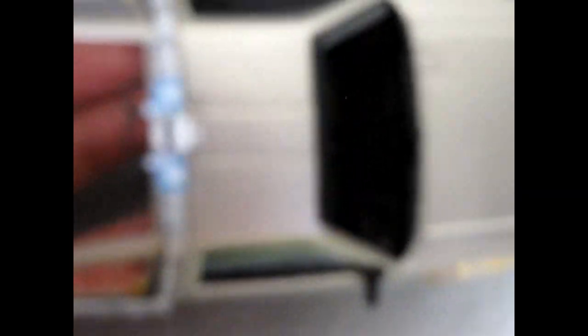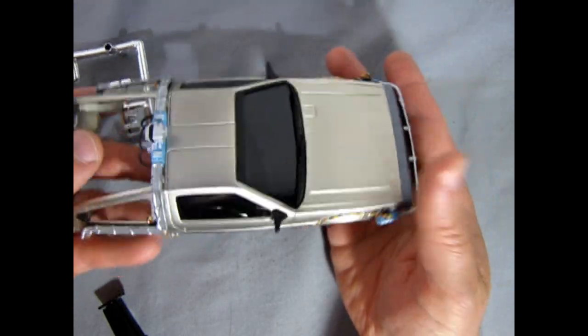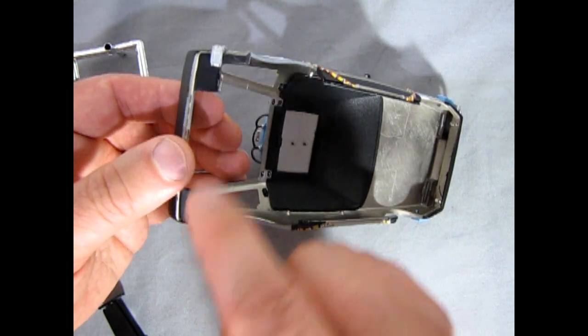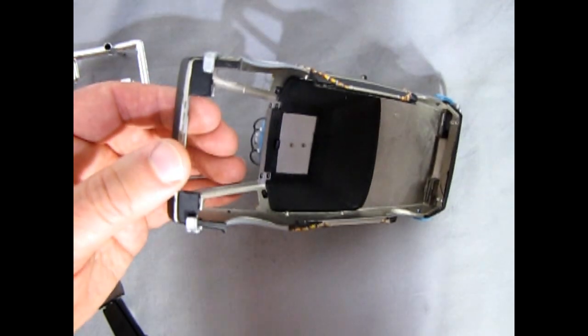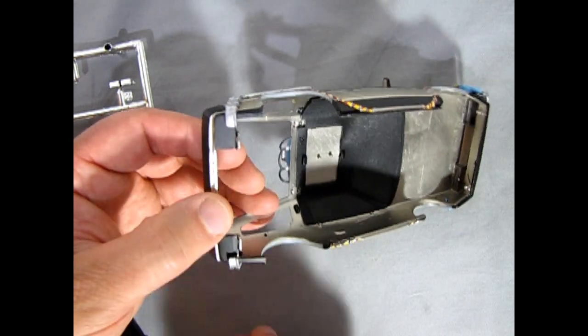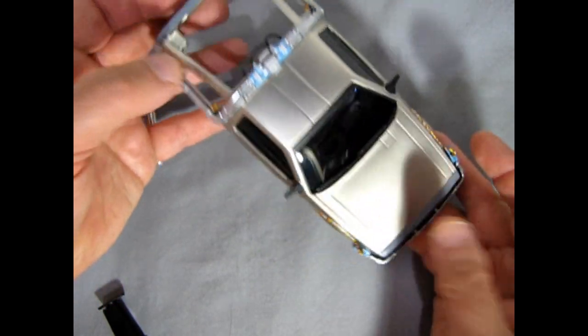When I went to put in the undercarriage it hits on the wrap-around components, so I'm going to have to cut these back a little bit just so that everything fits. But overall I think we're getting to a stage where we're almost done.